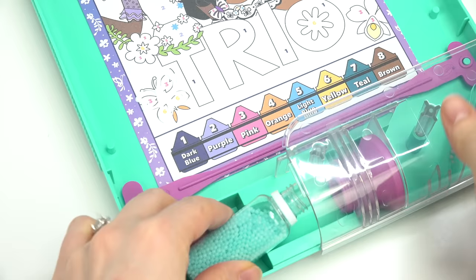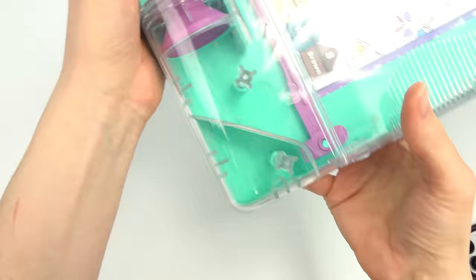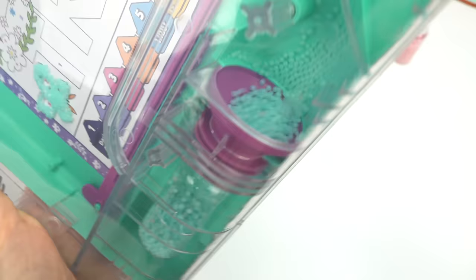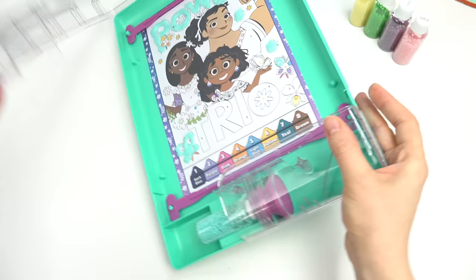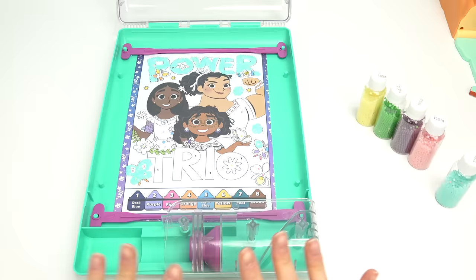Let's shake — do the blue beads. Go ahead and put these in, don't forget to close, and watch them fall down. Let's shake it up — oh, look at 'power' already! Cool — all of them in there, not a single one wasted. Look how cool that looks, plus our butterfly turned out perfectly!